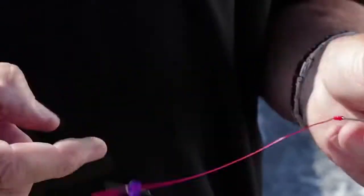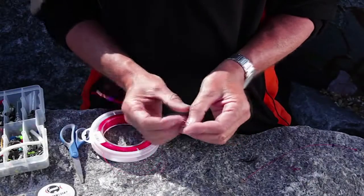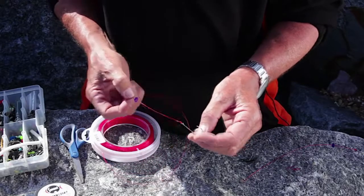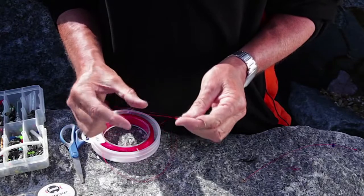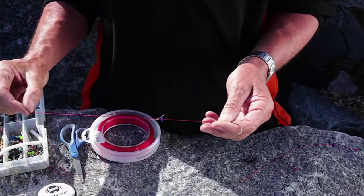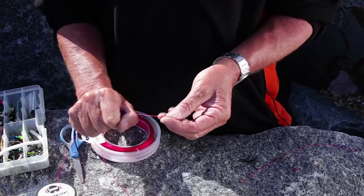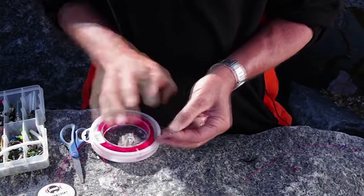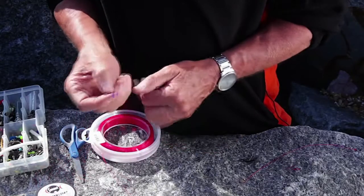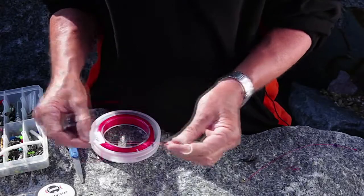When you bait up you can put a whole lugworm up the hook and up the line, then run that knot down to the end of it - that will stop the lugworm going further up the snood. If it goes further up the snood a fish will come along and grab the bait there, while the hook is over here. With this system the fish will grab the bait because the bait is right around the hook. Just adjust it to the length of the worm - simple as that.